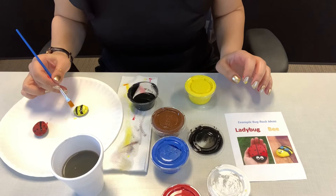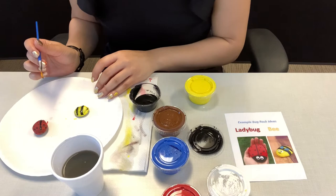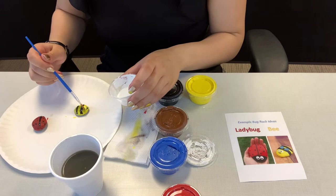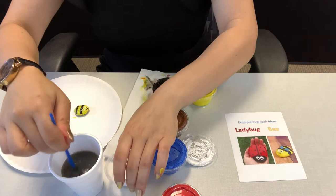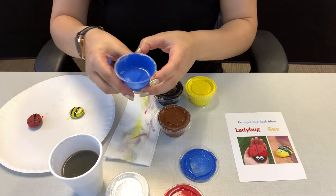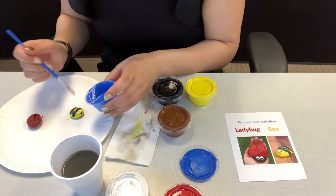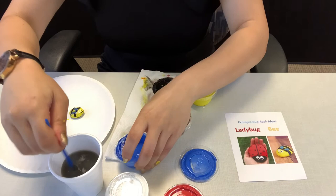Once your stripes are somewhat dry and your yellow is somewhat dry, go ahead and add the mouth. Isn't that cute? Then you also want to add the eyes, which are white. Let's go ahead and get the white out — we're going to do circles for the eyes. And while the white in the eyes dry, you're going to add wings. The example shows blue wings but you can add white wings or black wings, whatever you want. Those are my blue wings.